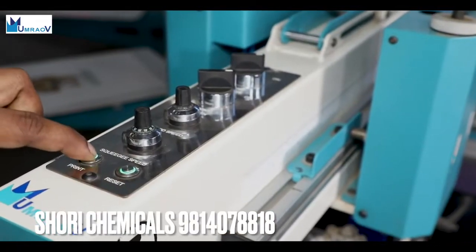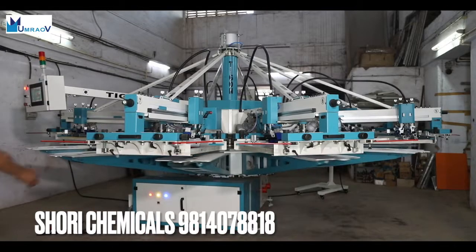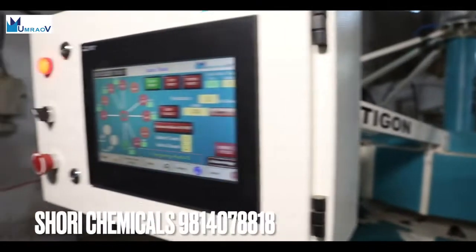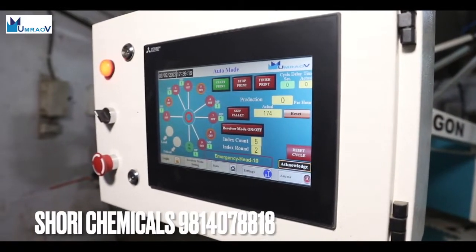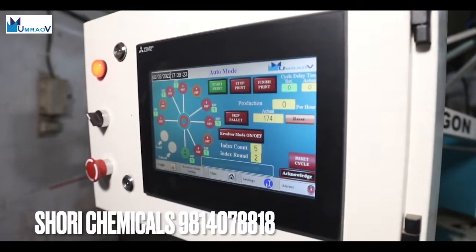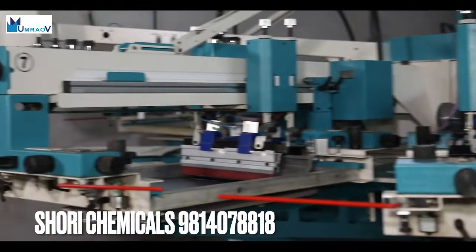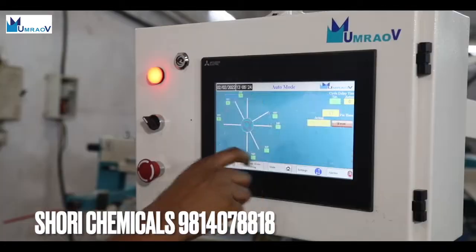Independent speed adjustment for printing and flooding is possible. A full safety system with guards on every printing station offers maximum operator safety, with our latest in-touch pro operating system. Every adjustment to the automatic mode can be visualized on the operator display.